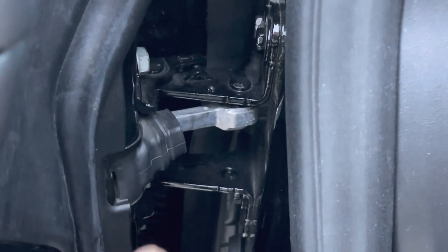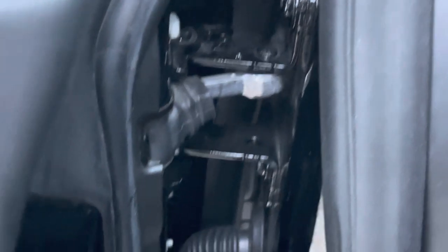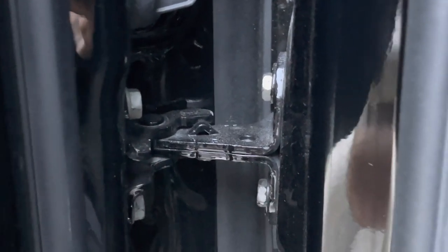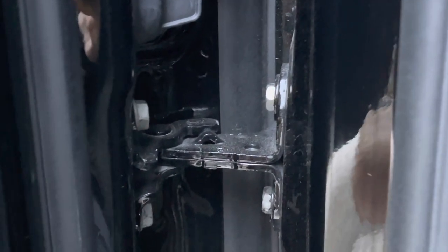Apparently this upper hinge on the front door is bad. It makes the door double-open when it's in the sun — it won't do it now, but it does it in the sun. The lower hinge is not affected and they're going to replace the upper hinge, hopefully there's nothing wrong with the lower hinge. Apparently even though they replaced the entire door, it didn't come with replacement hinges.